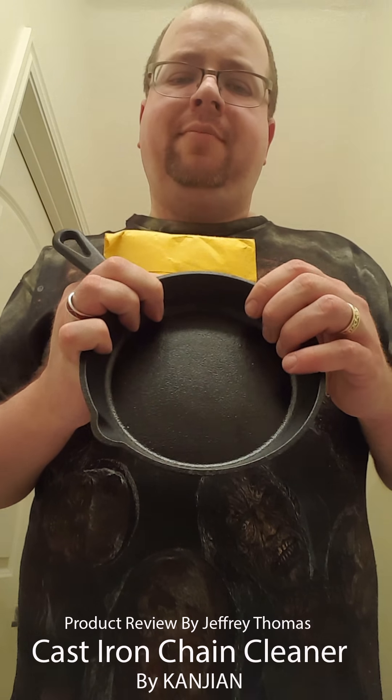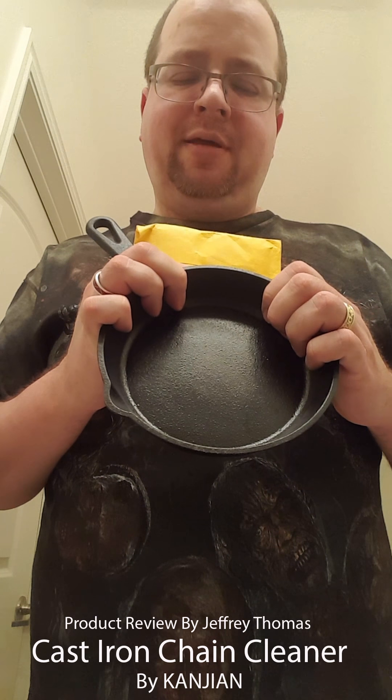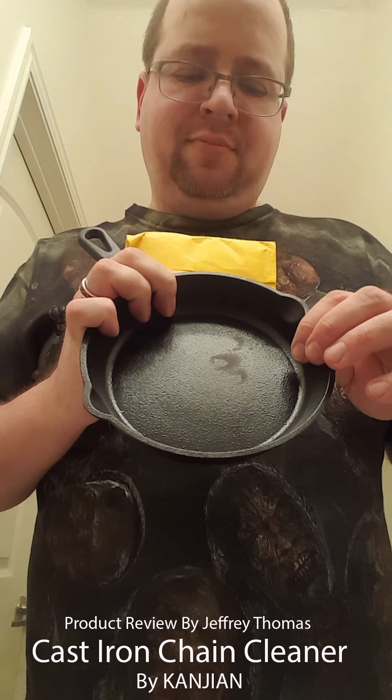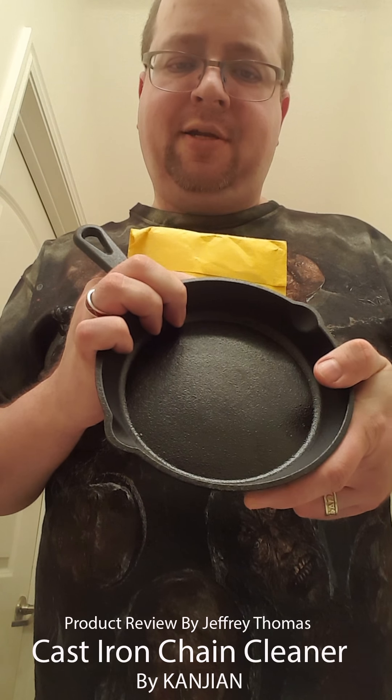Hey YouTubers, today I have for you a cast iron scrubber. There are a lot of different recommendations on how to take care of your cast iron - one of them is not to put soap in it and to always treat your pans. I'll talk about this in this video. Let's first open this - this is my little tiny guy that I use to make eggs. I'll talk about that in just a second.